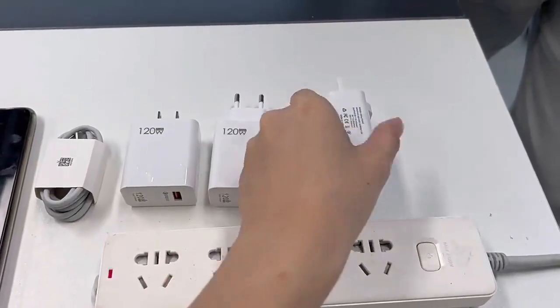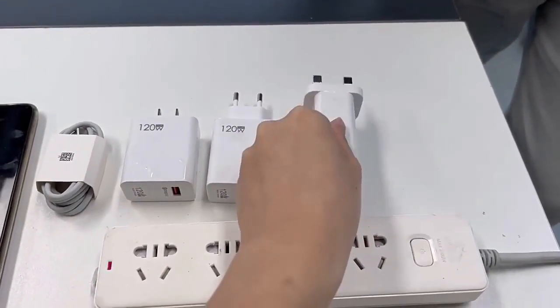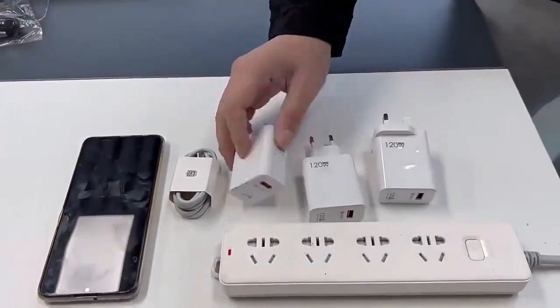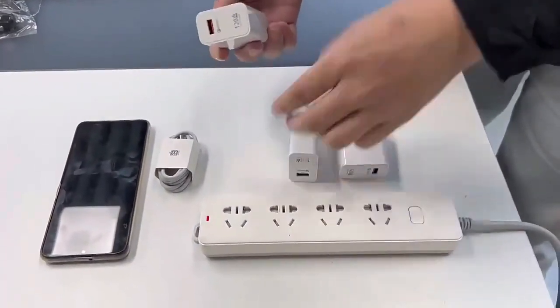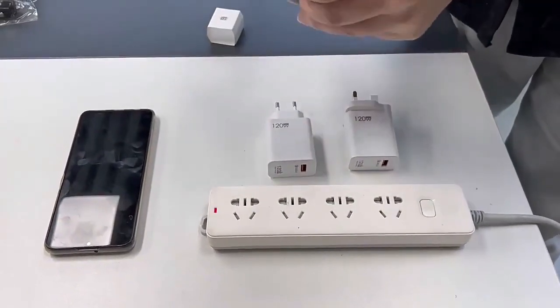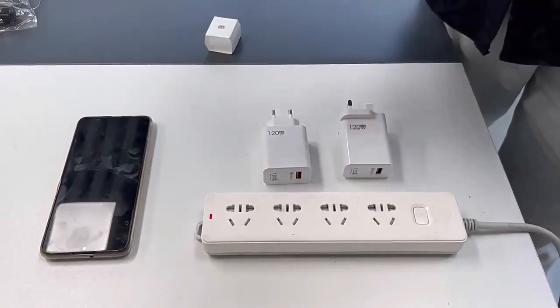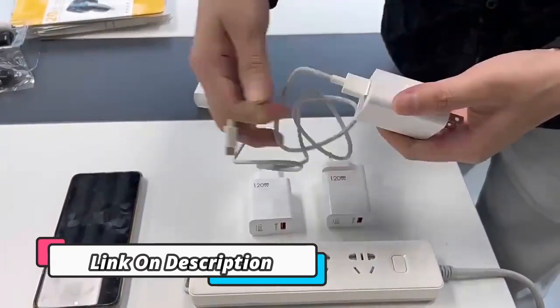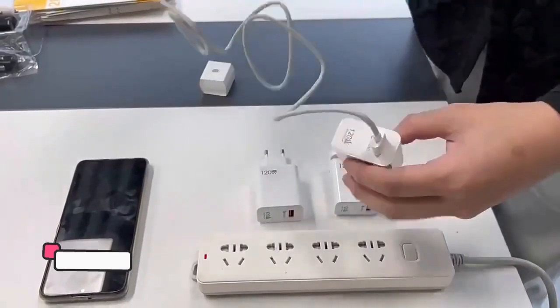I haven't literally tossed out my laptop's barrel charger, but these days it sits parked at my desk, which I occasionally return to with the laptop. For the most part, the GAN charger and I are best buds. You'll often find us together when I'm lounging on my sofa, perched on my bed, out at a friend's house, or traveling to a farther-flung destination.